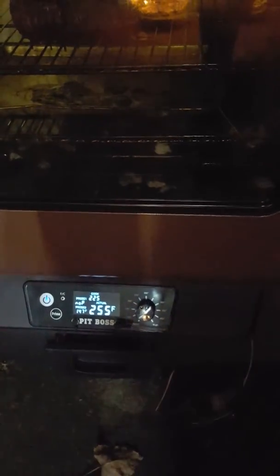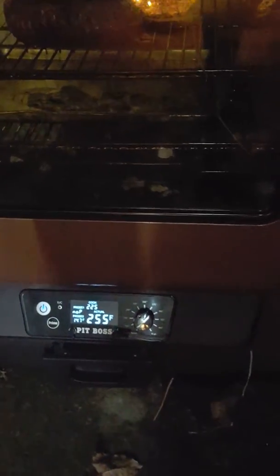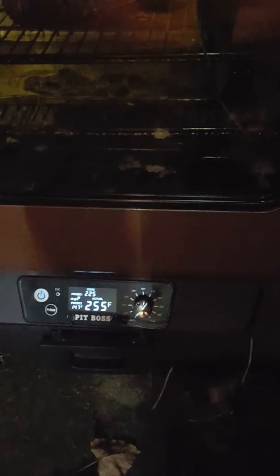He's telling me that the temperature sometimes fluctuates — that's the temperature gauge there — and when the pellets feed in, the temperature might shoot up 30 degrees and then settle back down to where it's supposed to be. So it's a small fluctuation in the temperature, but other than that, this thing cooks pretty much textbook.